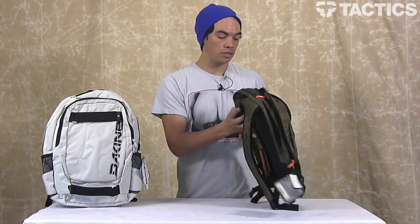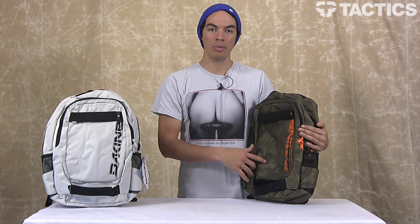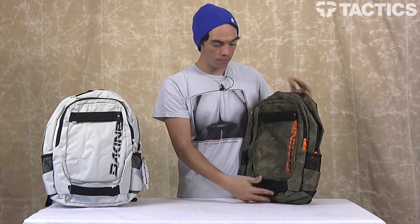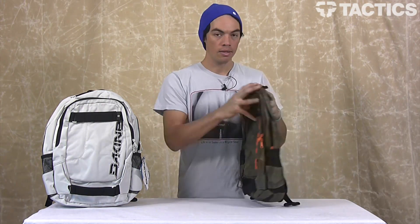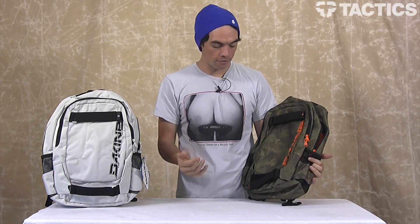A couple more cool things: 600D polyester material, it's going to be really durable. 1,300 cubic inches, so you've got plenty of space. It's about 18 inches tall, 12 inches wide, about 6 inches deep when you've got it filled with things.